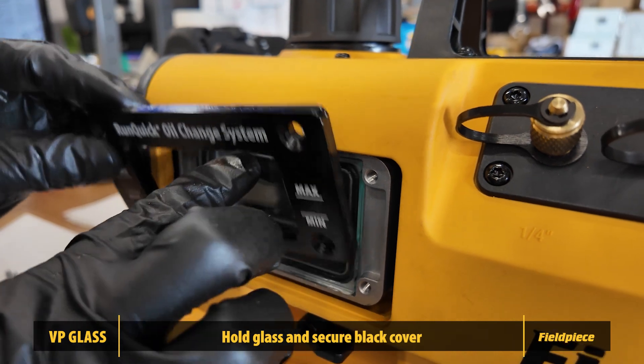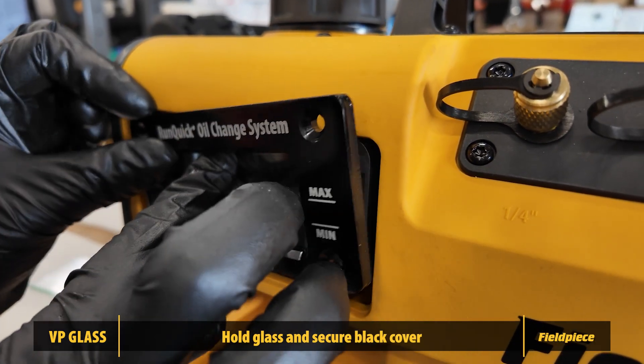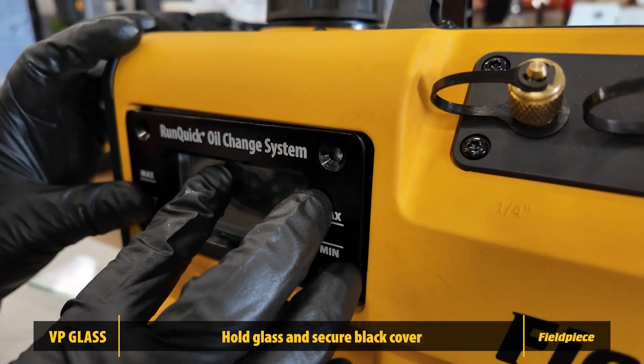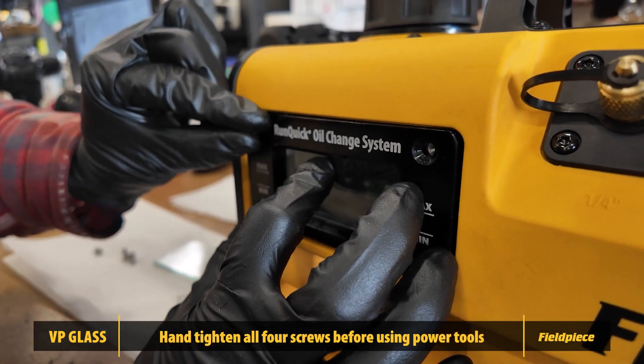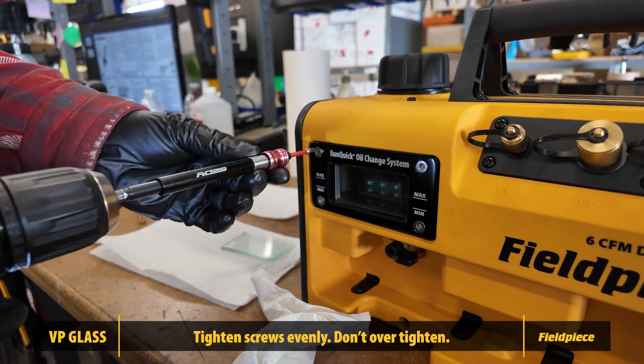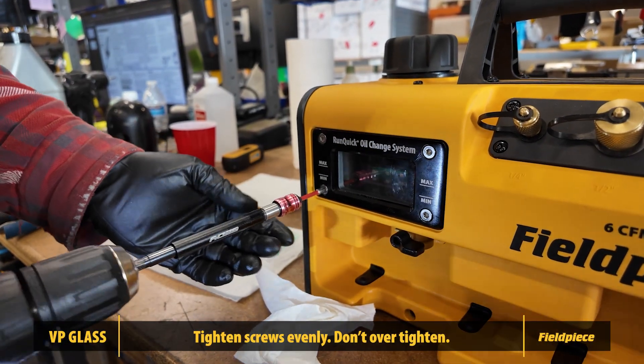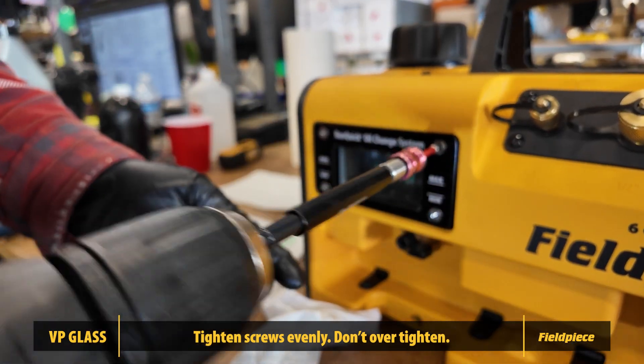Secure the black cover over the gasket and glass. If you're working alone, take care using one hand to hold the glass in place. To avoid breaking the window, start all four screws by hand tightening all of them, then secure into place. Be sure to not over-tighten the bolts.